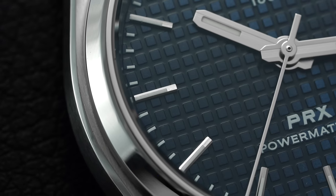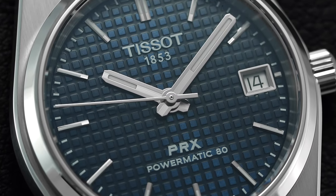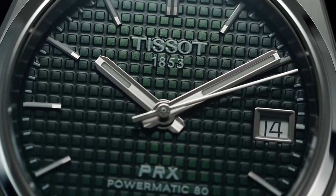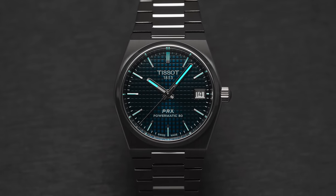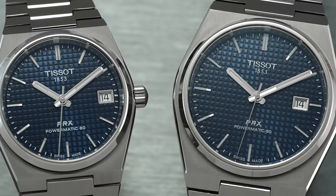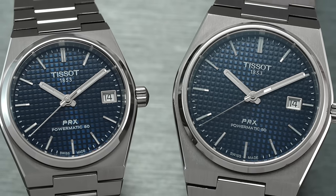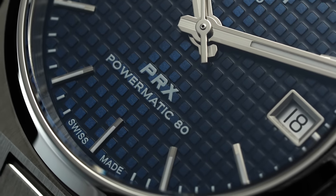The applied indices are neatly finished, as are the hands, which pair brushed and polished elements while integrating a small sliver of luminescent material. Lume has never been a strong suit of the PRX; this smaller 35mm Powermatic range offers enough to glow in darker conditions while not being a standout. A framed date window rests farther to the outskirts of the dial, with the brand logo at noon and PRX Powermatic 80 printed at 6 o'clock.